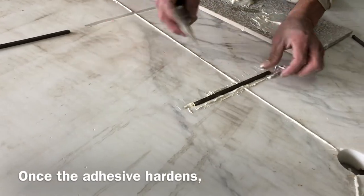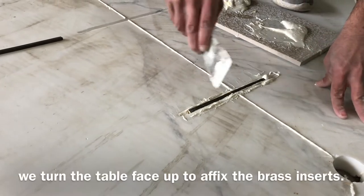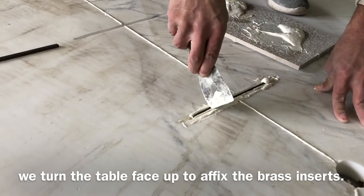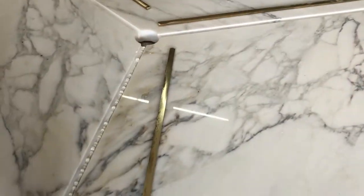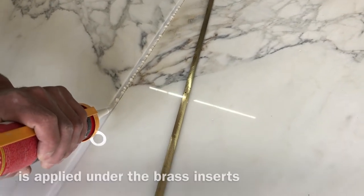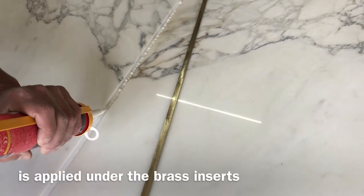Once that adhesive hardened, we turned the table face up to affix the brass insert. A light bead of color-matched polyurethane is applied under the brass insert.